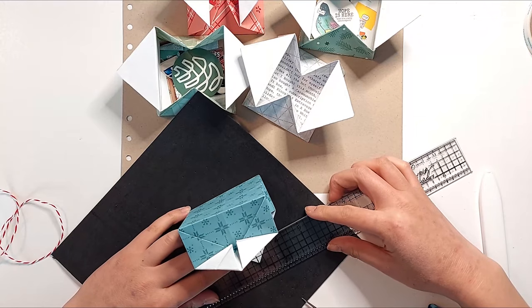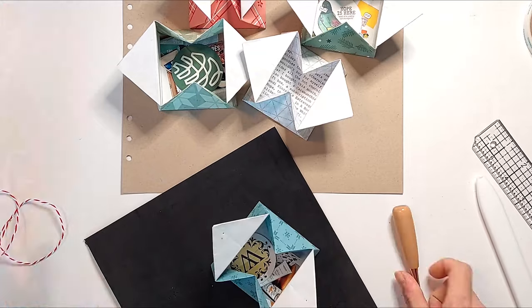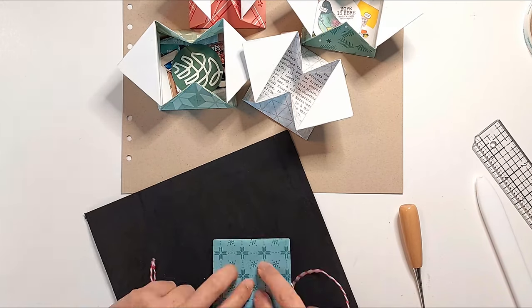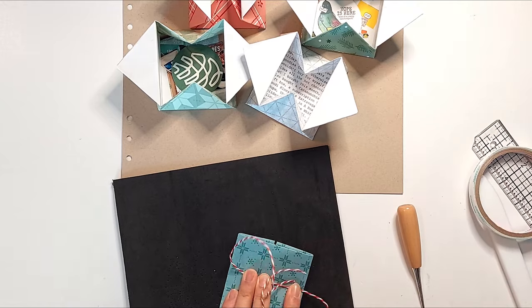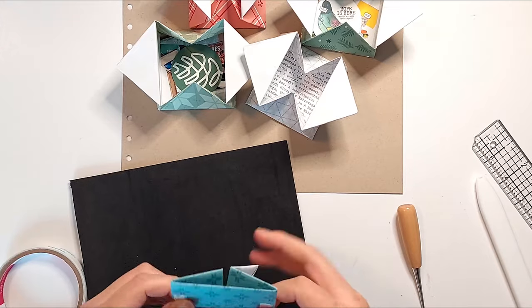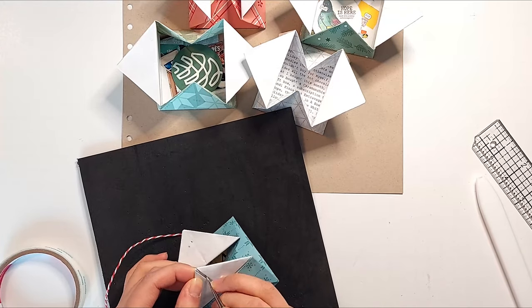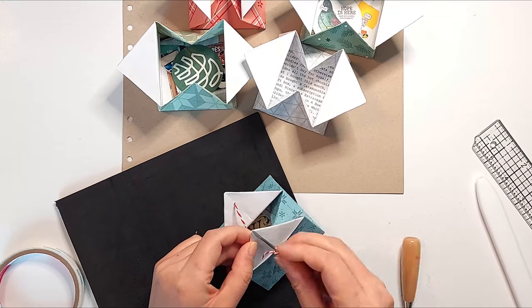I want to be able to keep these envelopes closed with some twine, so I'm just poking a hole about half an inch in from the tips of each of these flaps. I'm centering my twine on the bottom of these envelopes and securing it down with some score tape, then threading the twine up through each of those flaps and tying a bow in the center to hold the envelope shut.